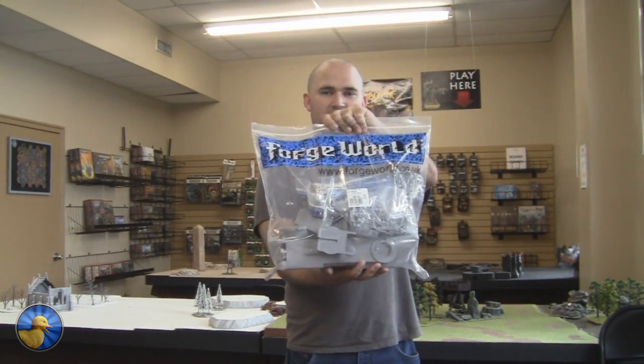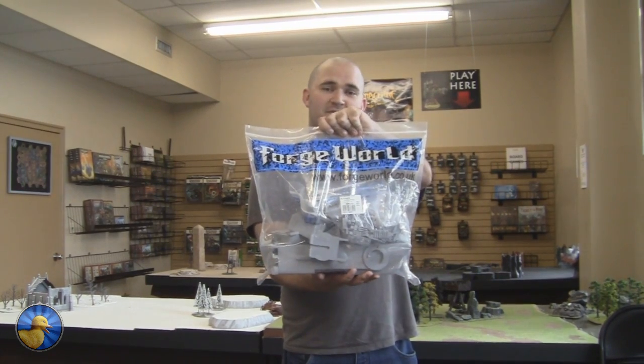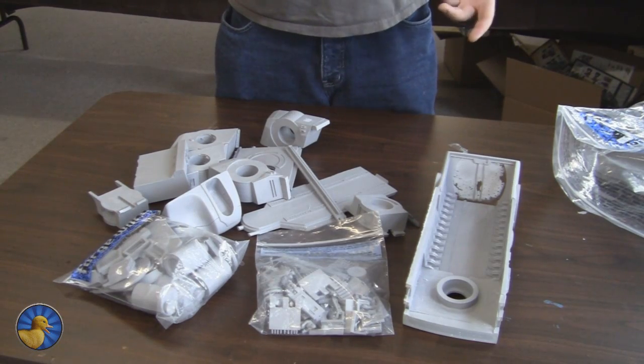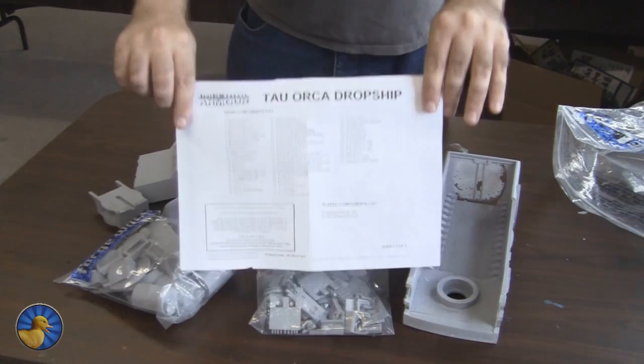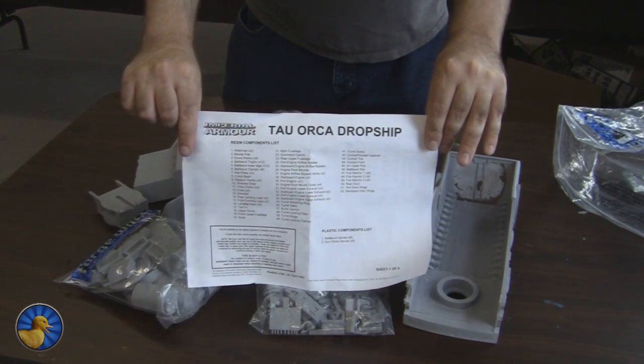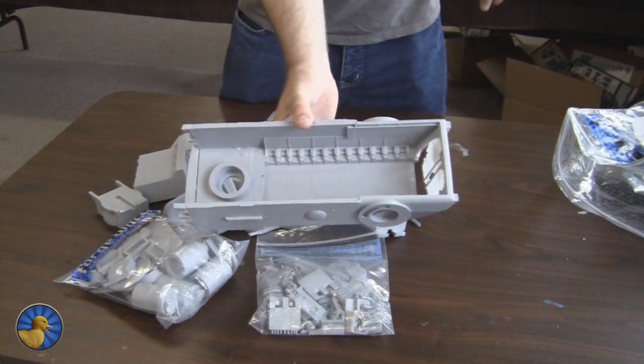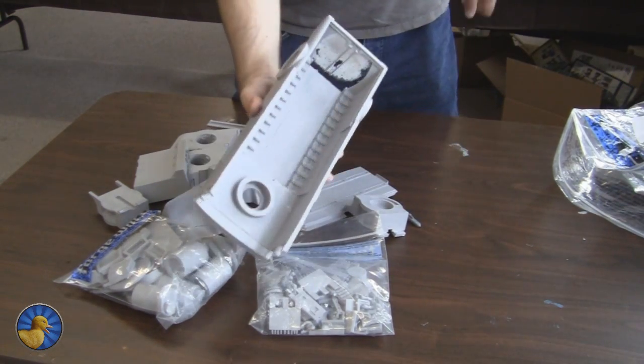This is a big bag of Forge World. What's in the big bag, you might ask? A lot of resin. You might be wondering what all that resin is supposed to make — the Tau Orca Dropship. That's right. This bad boy is the hull of a Tau Dropship. This thing is huge.